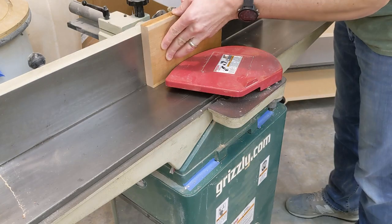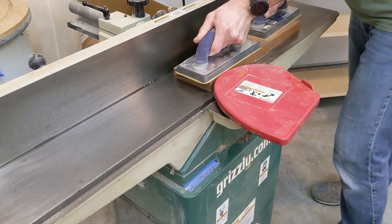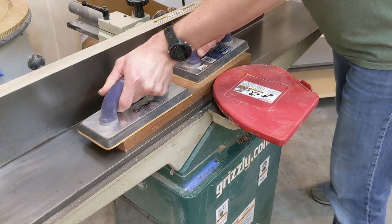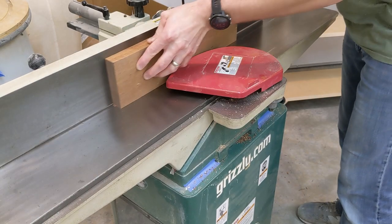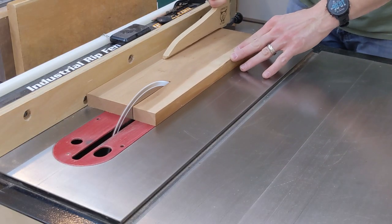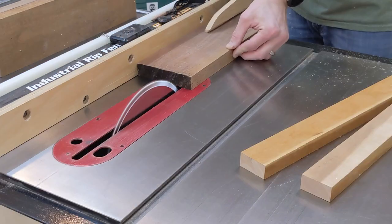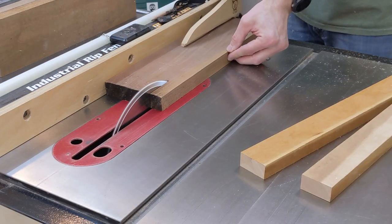The project starts the same way most of mine do, by milling rough lumber to be flat and square. Parts are squared up on the table saw and the stock to be used for the box sides is ripped to a final width of three and three quarter inches before moving on to re-sawing.